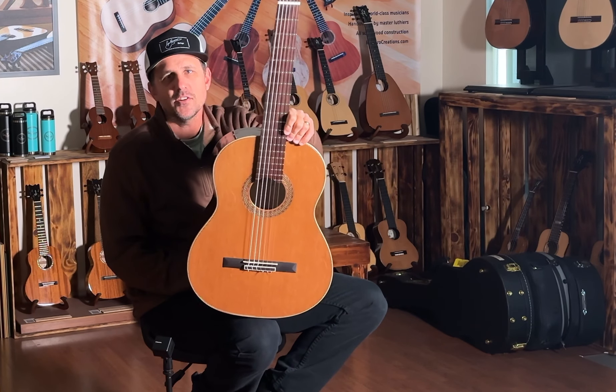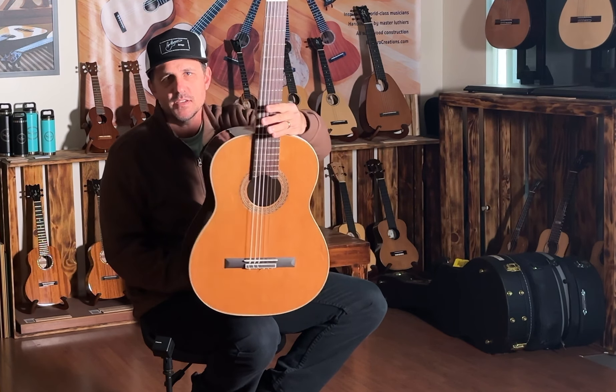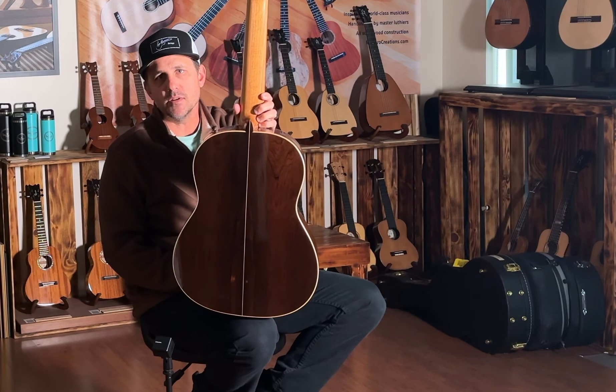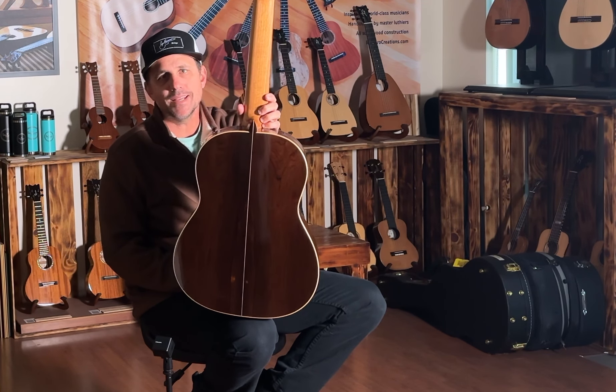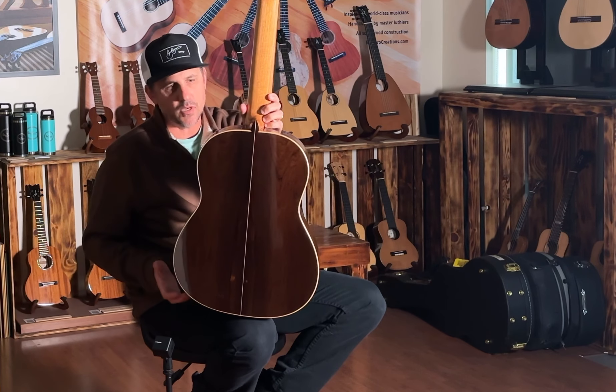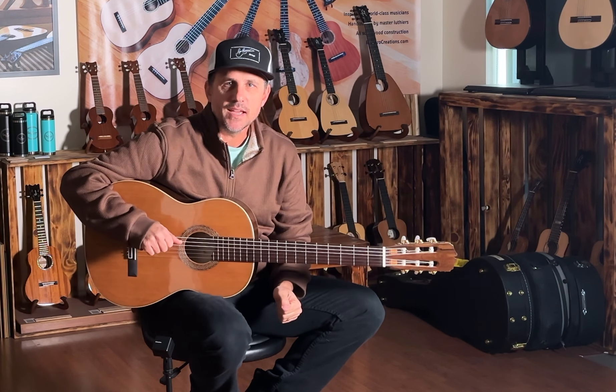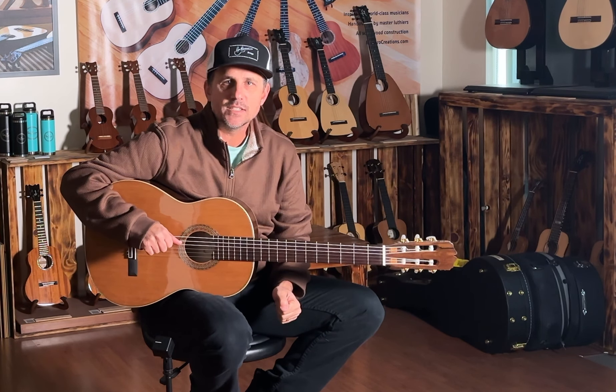This is my guitar number 408, with a curly cedar top and some CSA rosewood that I got from Uris Seltins, who bought it in the mid-1960s. It's some really special, dark, old-growth rosewood. I made this guitar for Matt Denman, who is the head of the Celedonio Romero Guitar Institute in Oklahoma.